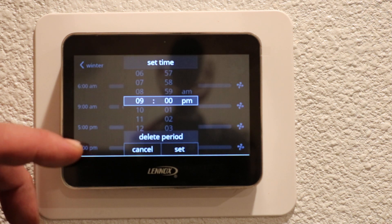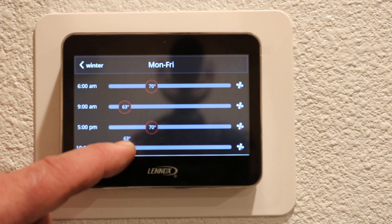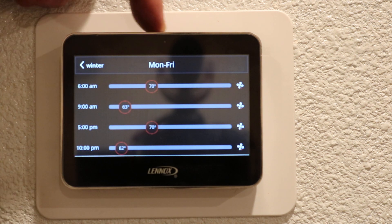At about 10 o'clock we will be calling it a night. That's the latest I want the system to run, and I will allow the system to drop down to about 62 degrees so that it's not warm while we're trying to sleep. So now that's programmed your four time settings Monday through Friday.